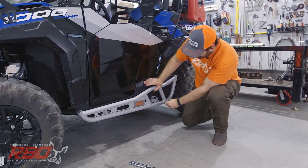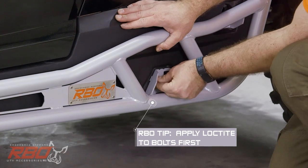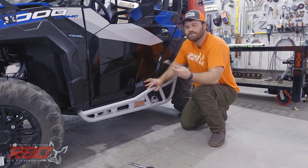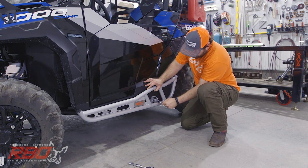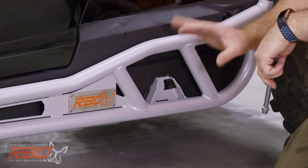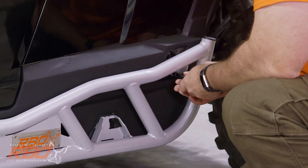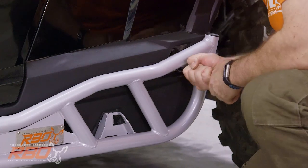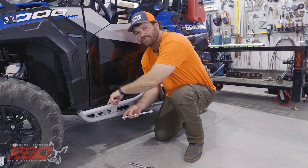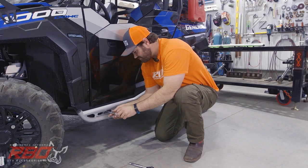Hold the top with your right hand, then start with the back lower bracket and hand-tighten it onto the machine. Once you get it started, use the socket and extension to finish tightening it enough to hold itself up. Then grab the other hardware and put in the other two bolts. For the front bolt, you can see the hole right through the top — that's where the extension comes in handy to guide the bolt into the pre-existing hole.